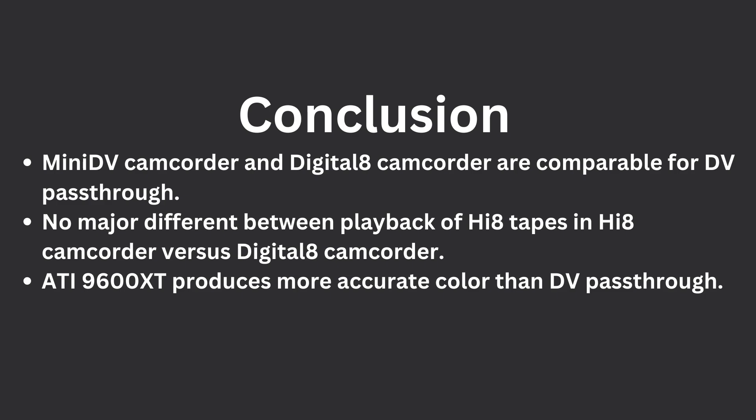In conclusion, I think if you digitize your analog tapes using the DV method, a MiniDV camcorder and a Digital 8 camcorder produce pretty much identical results. If you have a choice, get the Digital 8 camcorder — not only can it play Hi-8 tapes just as well, but it can also play Digital 8 and Video 8 recordings. In the comparison of the DV transfer method with the SD capture method, I prefer the SD capture method: the ATI did a better job with color on the Tide container, and there was also that line issue around the flowers.